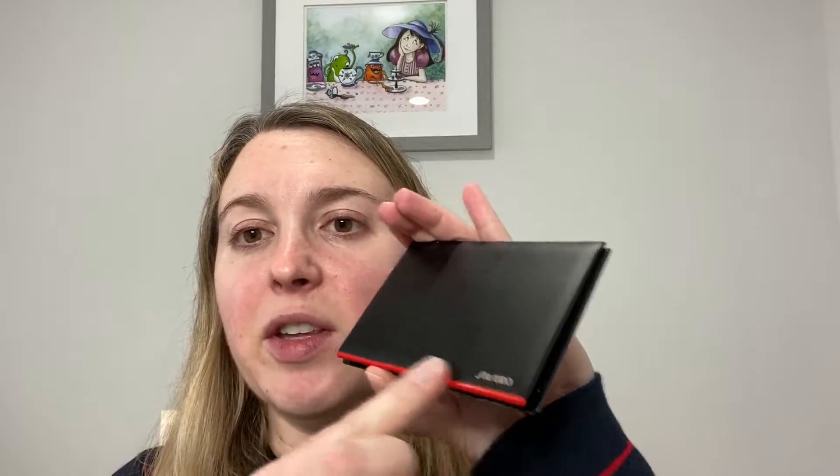So it comes in this black compact. You've got the red line down here, and this is plastic. It's pretty thin. You can see that it's a sleek palette, and this red line gives like a little lip here in the center for you to open it. But honestly, even though it's got this little lip area, it's hard for me to open there, so I actually have to pull on the side edge where the bottom kind of overlays.